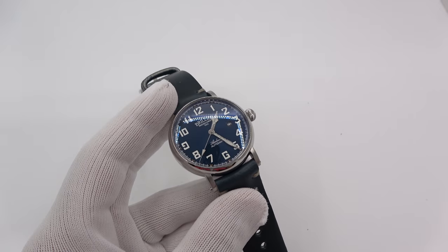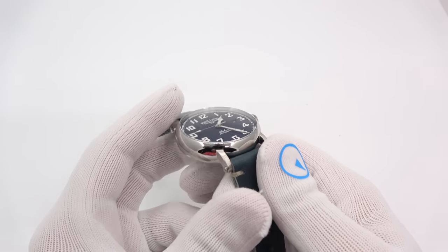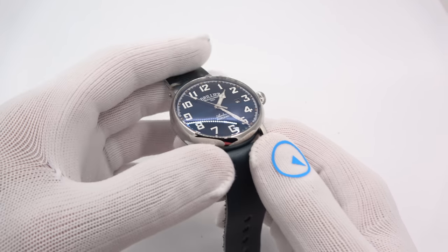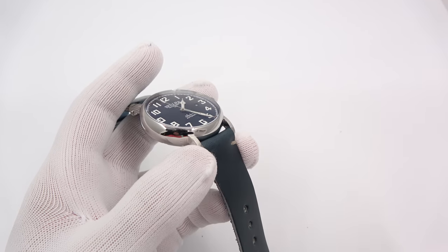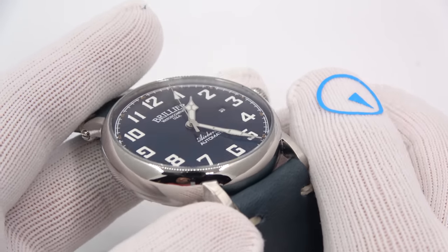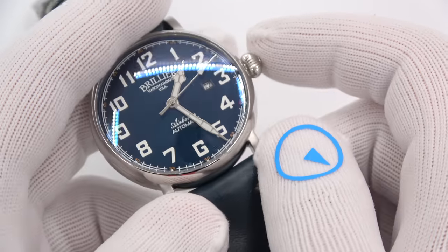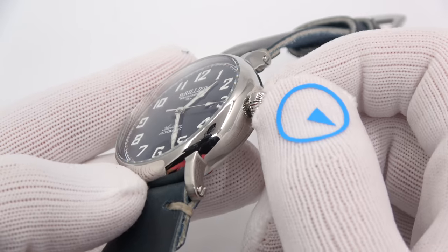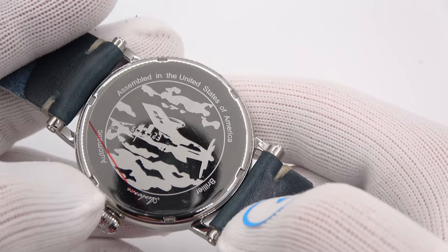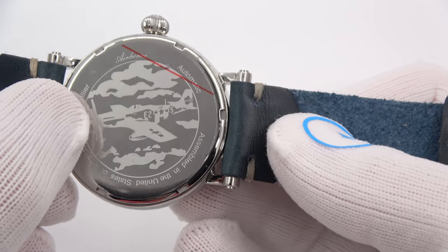It's a nice domed crystal. I'm going to bump up the exposure to try to bring out the dial. It is an anti-reflective coated mineral crystal, which is not something you often see. When you get the lights off of it, the crystal basically disappears. Since we know it's assembled in a clean room — a HEPA-filtered environment — there's not going to be any dust on the inside. Beautiful. Look at that blue. The hands — it does look like a Zenith pilot watch. Now we can look at the case back: assembled in the United States of America, with an etching of an airplane. Brillier Airborne.